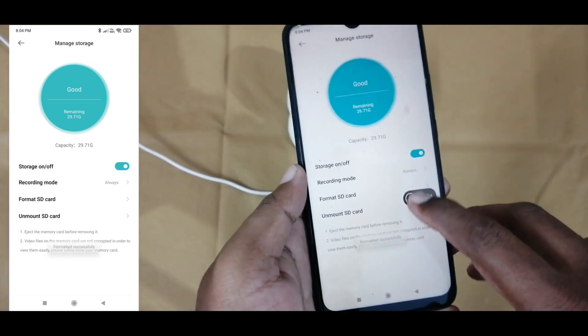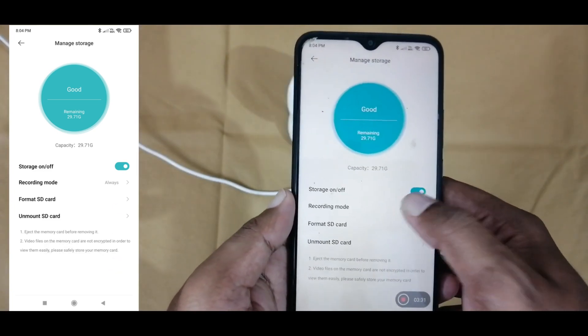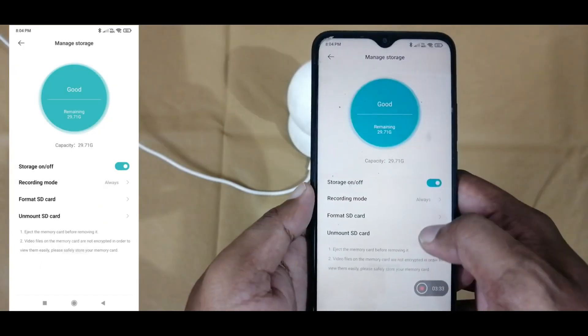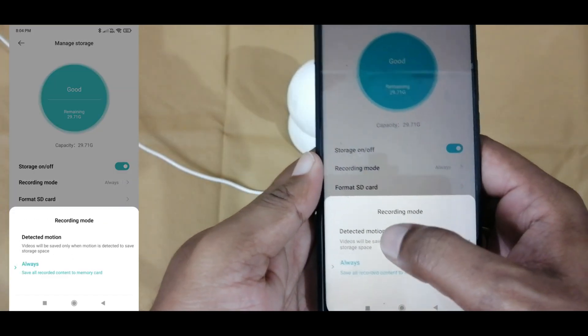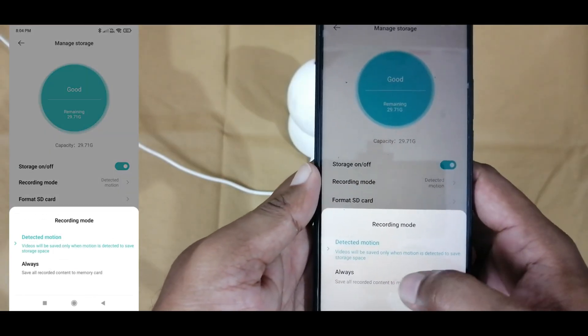If you want to change the recording settings, there are two options. One is Always and the second is Motion Detection. If you select Always, the recording will run continuously. If it is Motion, only the time when motion is detected will be recorded.